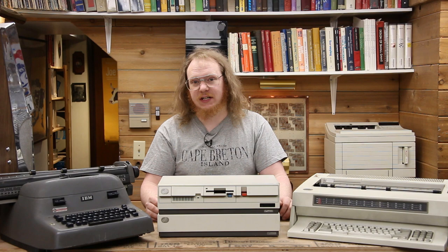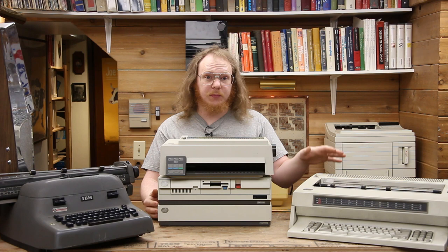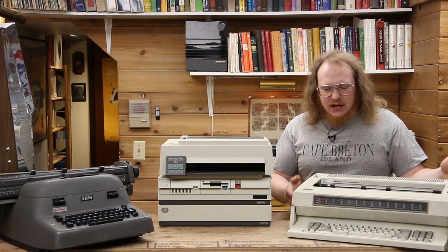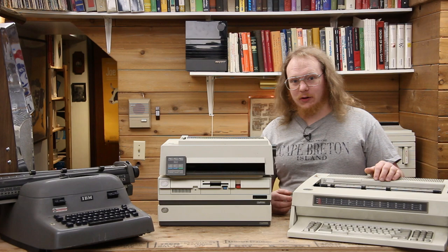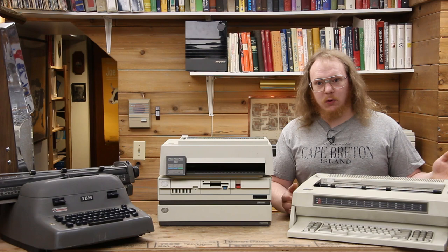WordPerfect was one such example of a very powerful PC-based word processing system available at the time. But at the same time IBM was selling these computerized word processing systems — which were just a computer — they also had the IBM WheelWriter 50 Series 2. This looks like a typewriter and is a daisy wheel type system. You can attach a parallel port interface and use it as a printer, but it's also its own standalone word processor with an Intel 8088 CPU, booting from ROM into a word processing environment.